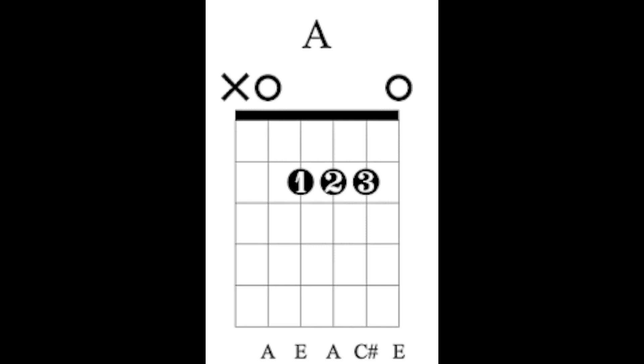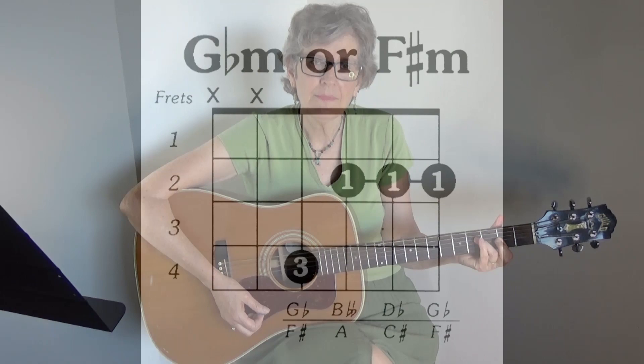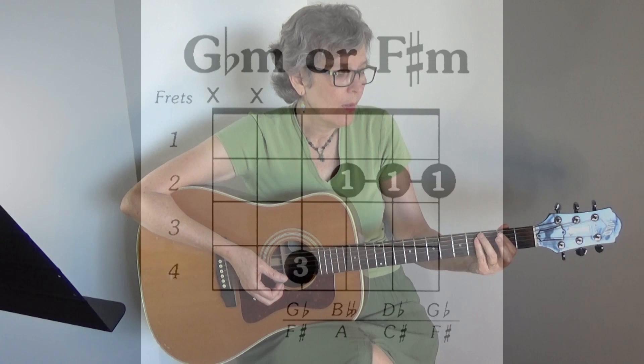Here are the chords. There's an A, A major 7, F sharp minor. You can play it this way, or you can play a bar chord.